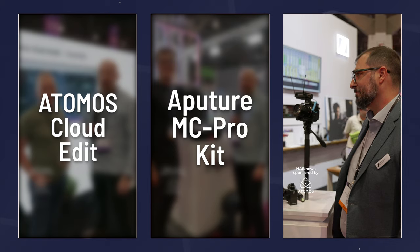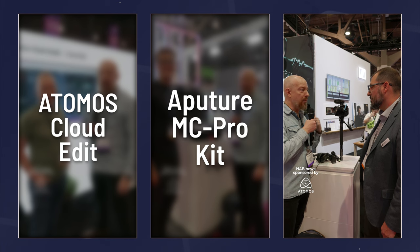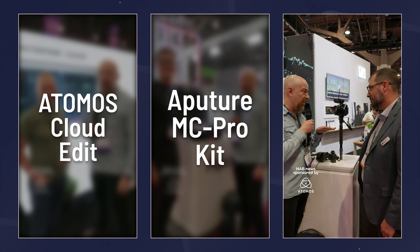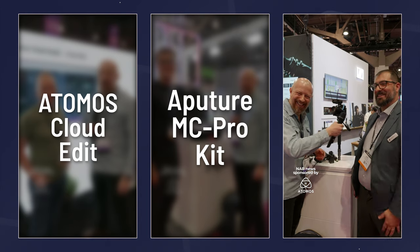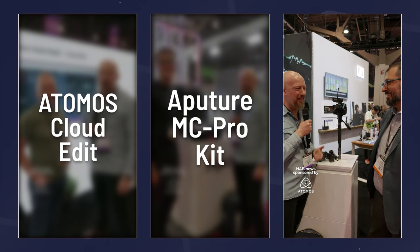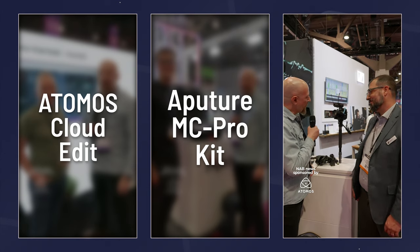That sounds fantastic. I mentioned that this has an extremely low latency. I'm used to the AVX with 19 milliseconds of latency — and the EWDP has just 1.7 milliseconds of latency. 1.7 milliseconds. Thank you very much, Chris. This looks fantastic.